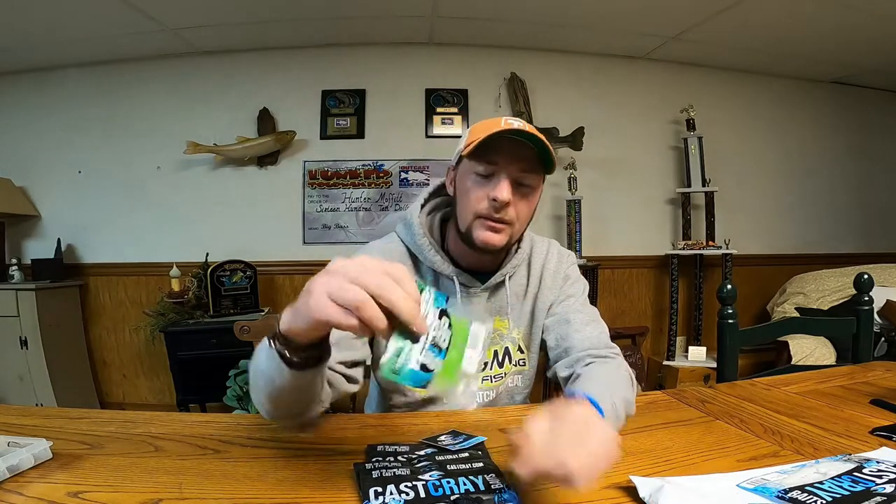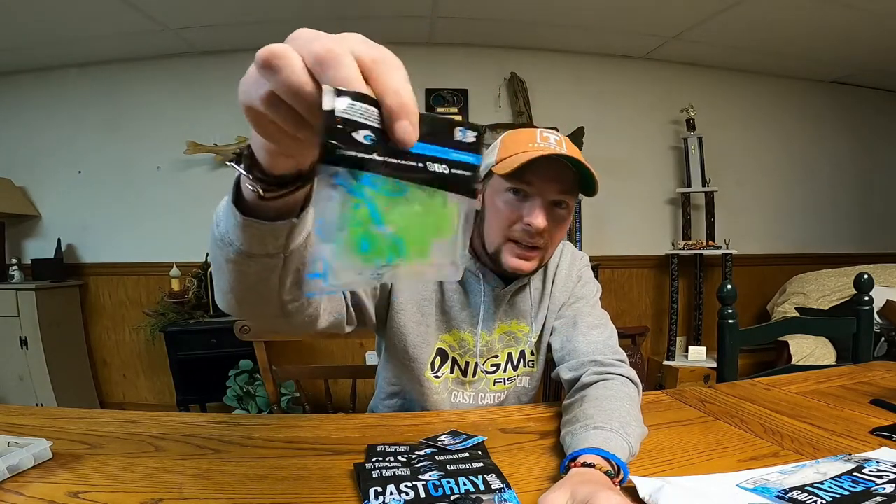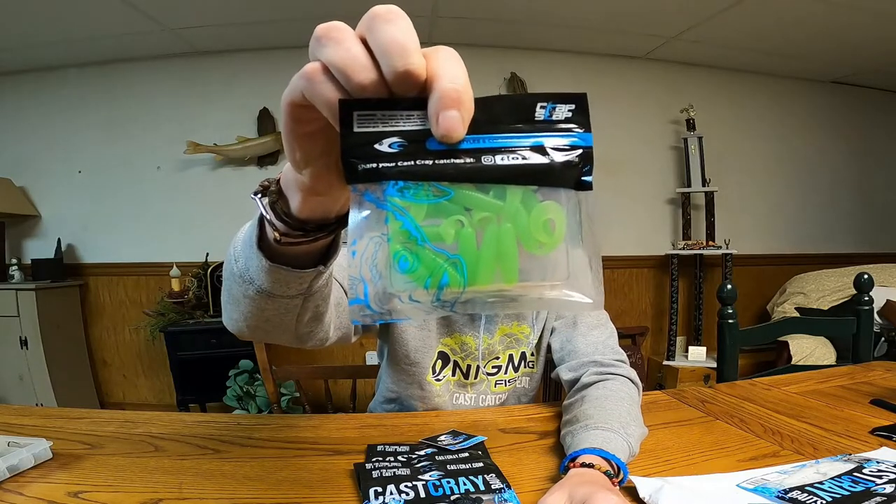Also got some crappie grubs, some two-inch crappie grubs. Little lime truce color.